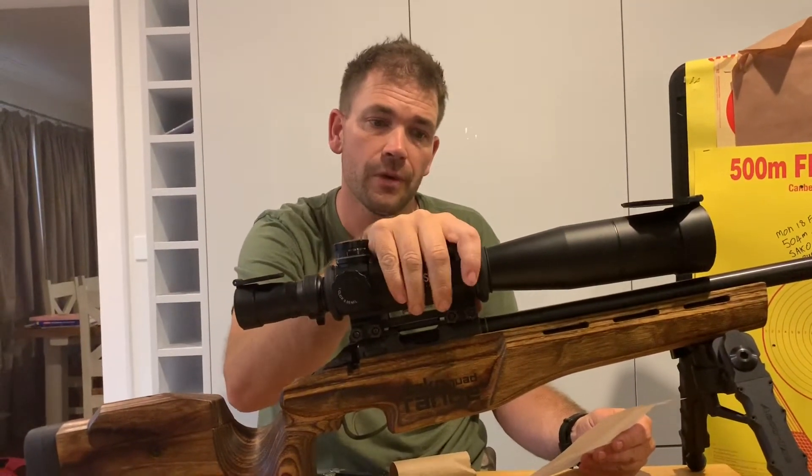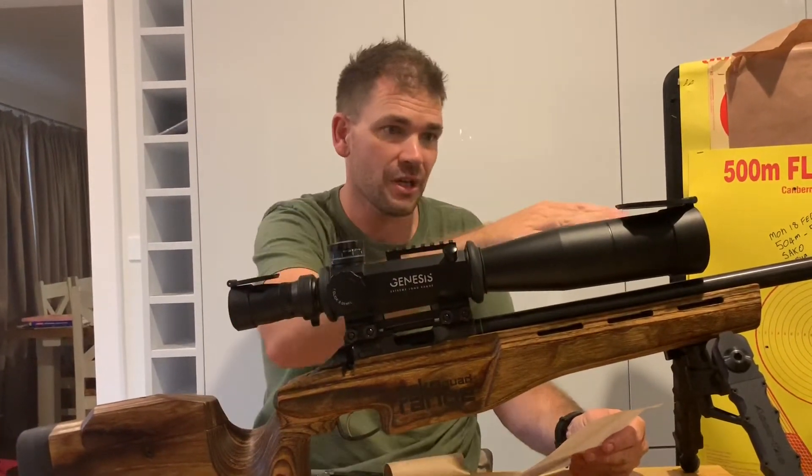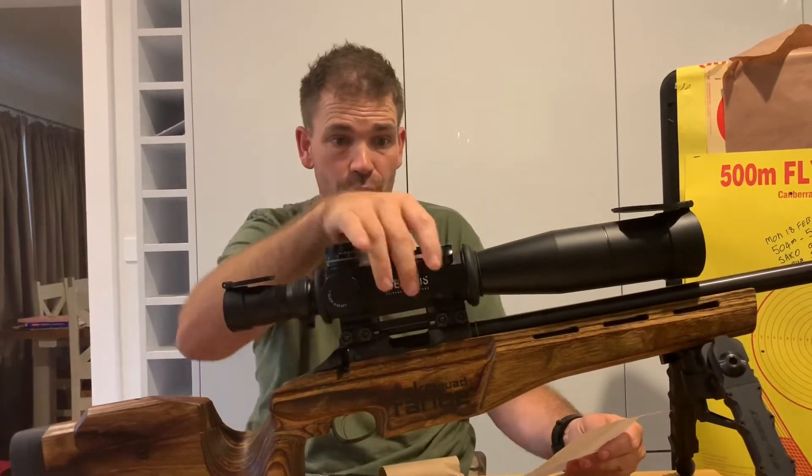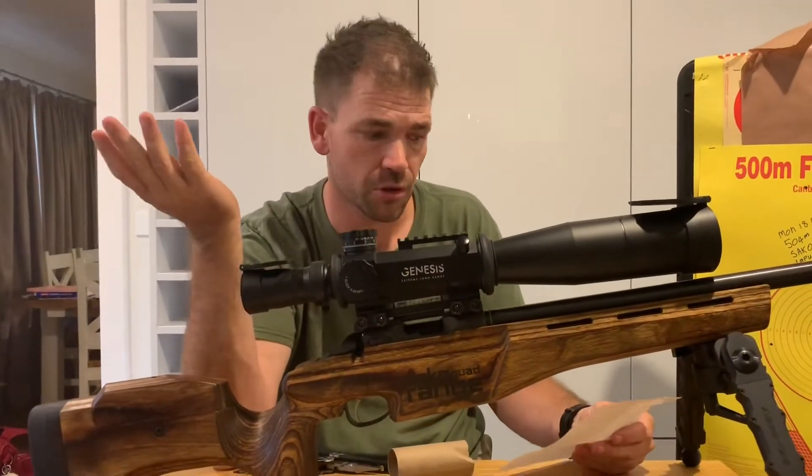As for the scope tube, it doesn't actually give you a dimension because, look at it — the scope body is bigger than the objective lens. I would say it's like a 60 millimeter scope tube.